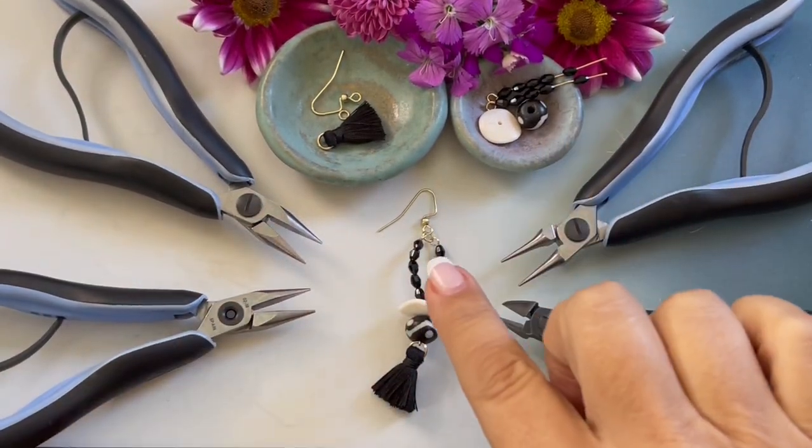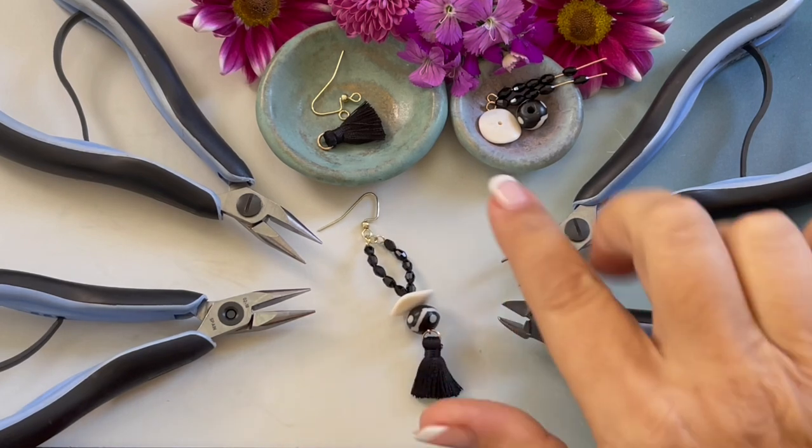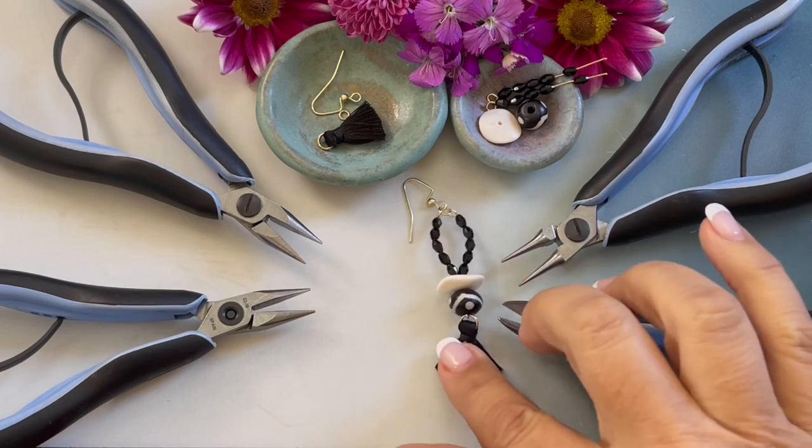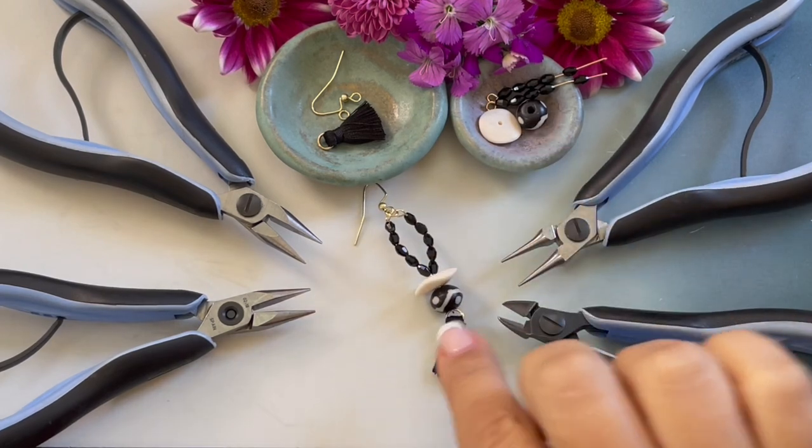A complete list of the jewelry making supplies and beads along with printable PDF instructions can be found on HowCraftCollection.com. Search spiritual earrings.